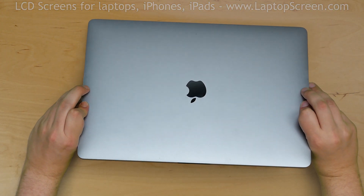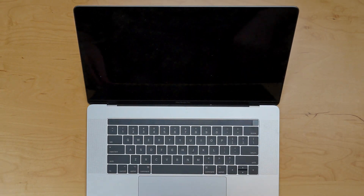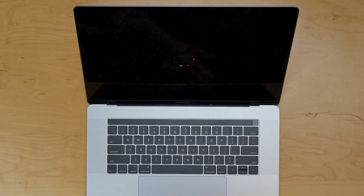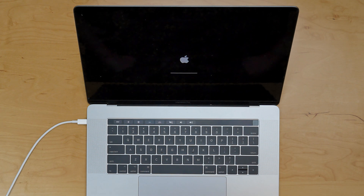Flip the laptop over, open it up, and press the power button. The new battery isn't charged but it's a good sign that the display turned on. Reconnect the power and the laptop should boot up on its own.